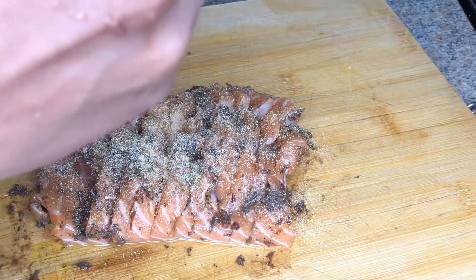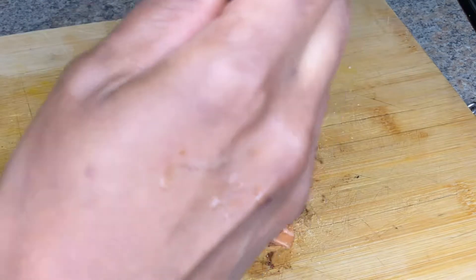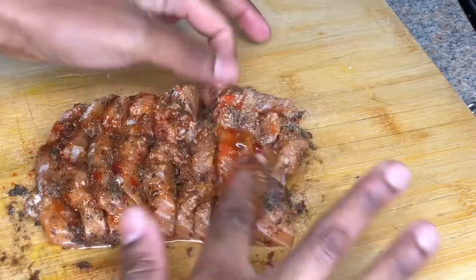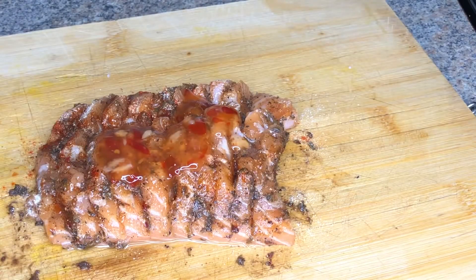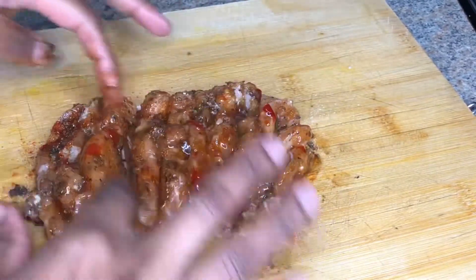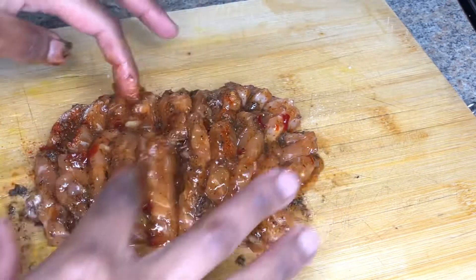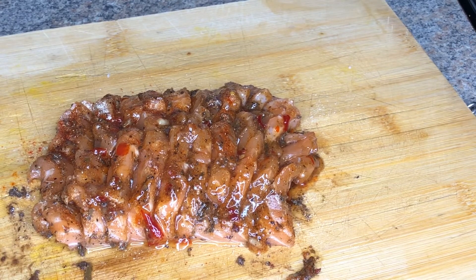Next I'm going in with onion powder, garlic powder, paprika, and I'll also be using some sweet chili sauce. When I tell you this combo was just bomb — trust me, just follow this recipe and you will not go wrong. All these seasonings work well together and just complement each other, especially sweet chili sauce with the jerk seasoning. Look how well seasoned each slice is — so good!